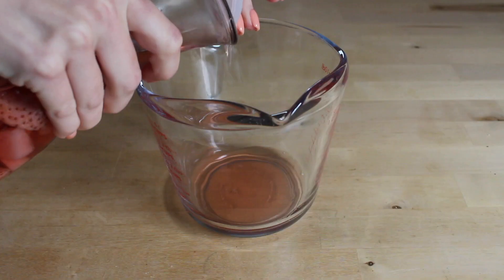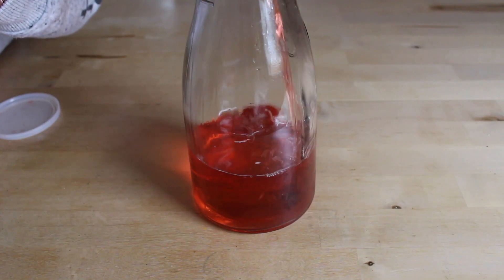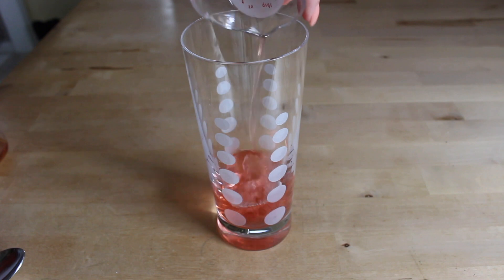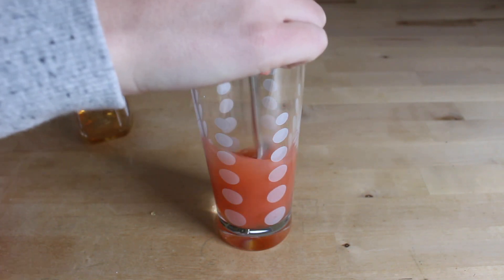After a few days, strain out the strawberries and pour the tequila back in your glass container. And that's it! I decided to use mine to make a tasty Mexican mule, which is basically a Moscow mule with tequila.